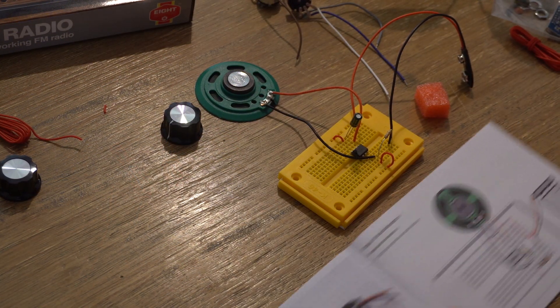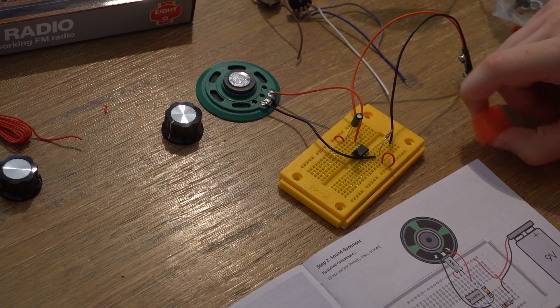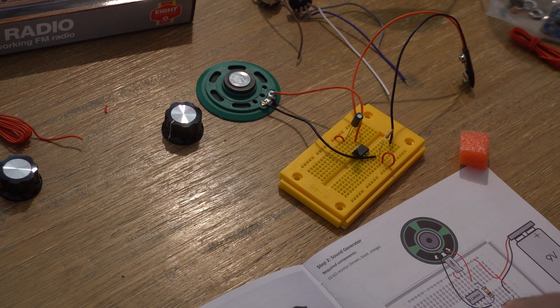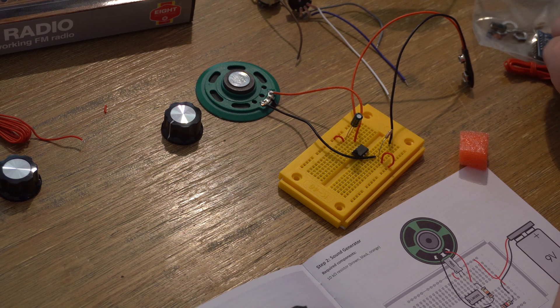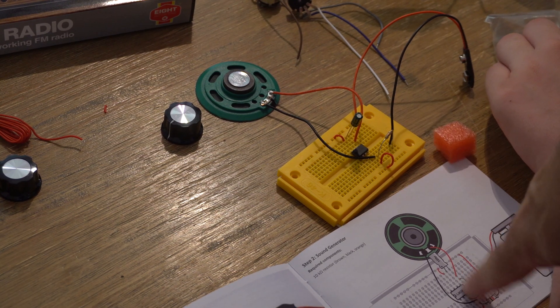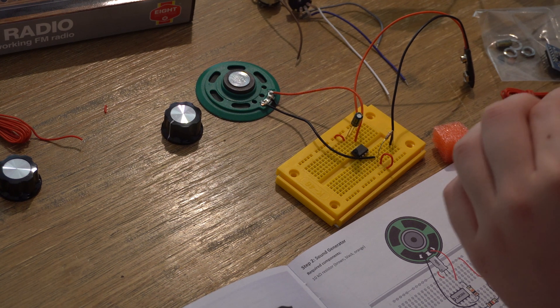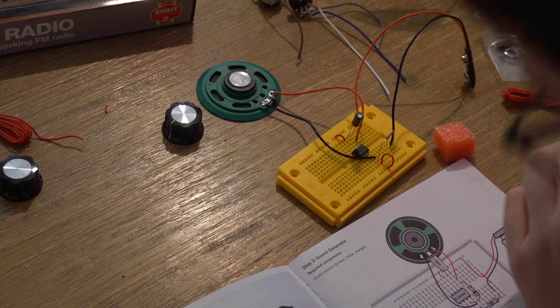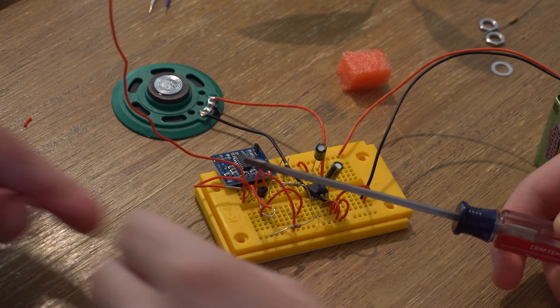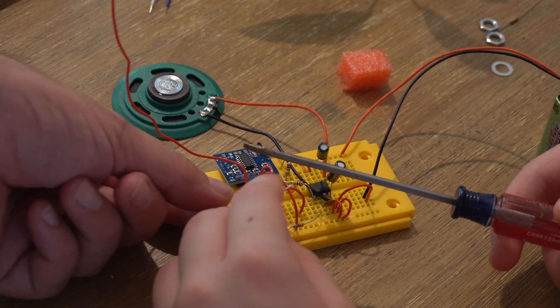Step two: the sound generator. You just need a 10k resistor, which is brown, black, orange, and you put it there. At this point we had just jumped in and started following the steps, and only later did we realize the booklet actually takes you through a series of projects leading up to the final radio. So the sound generator was the first project — we were confused about why it was telling us to take stuff off the board or power up without connecting all the parts.